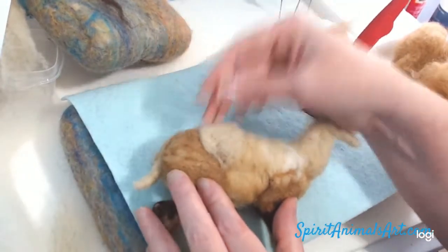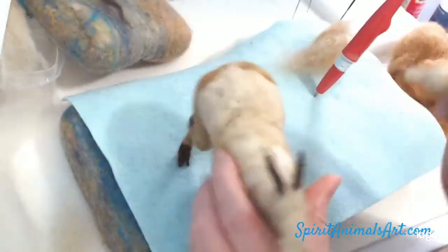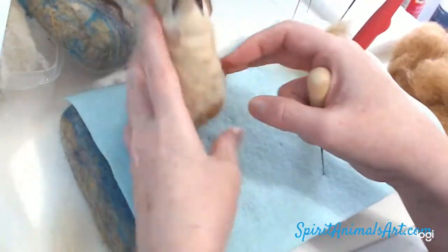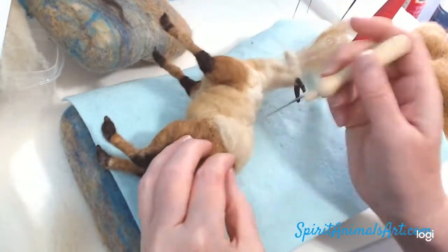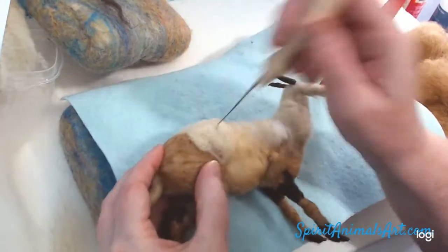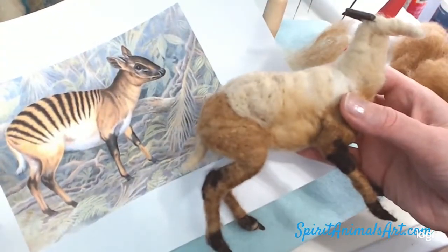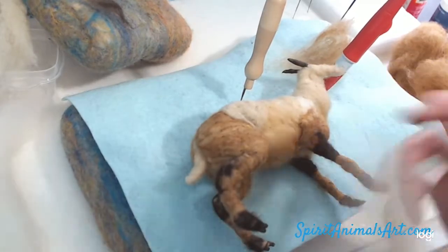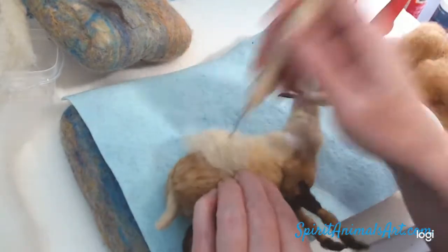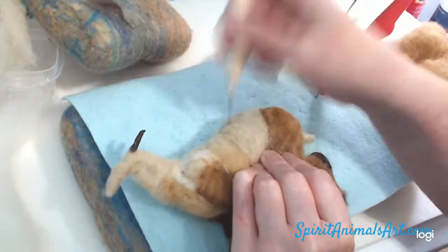It's getting a nice shape. It's looking a lot better. I decided there needed to be just a little bit more there in the middle. It's okay to exaggerate some of these features a little bit, especially in a small sculpture.